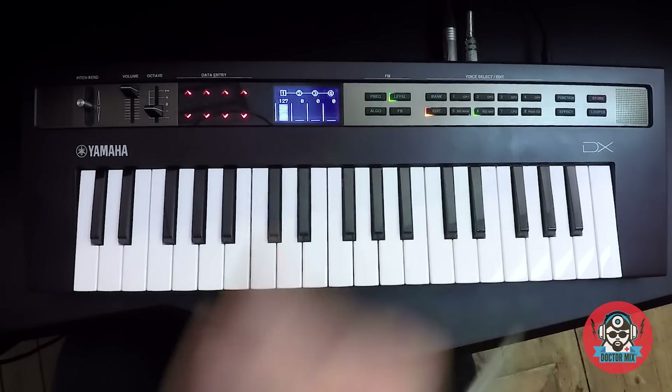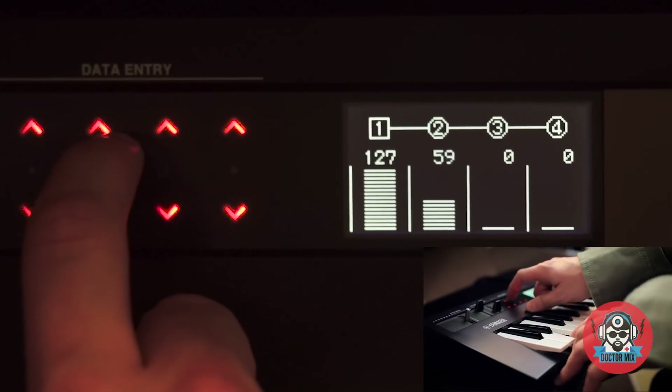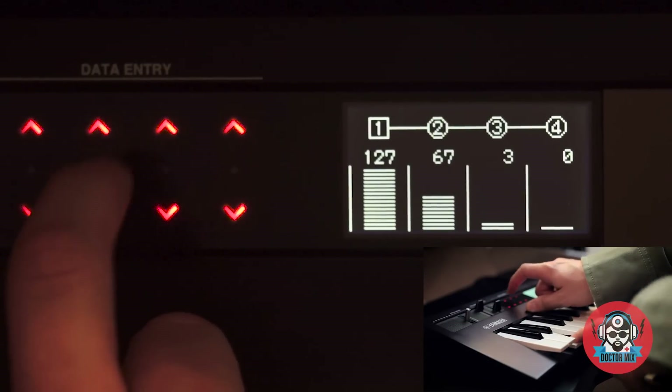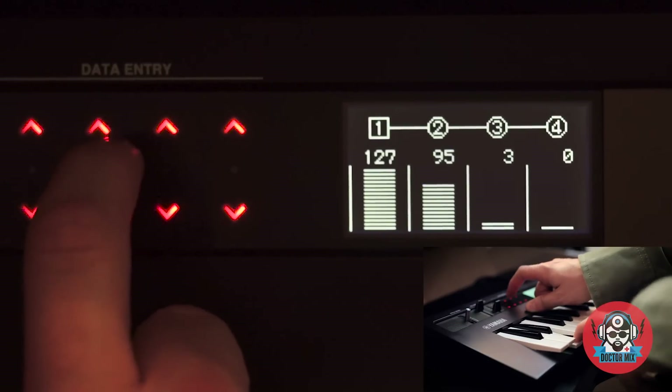So now I'm going to add a second operator. You can see that this gives me a little bit of attack.